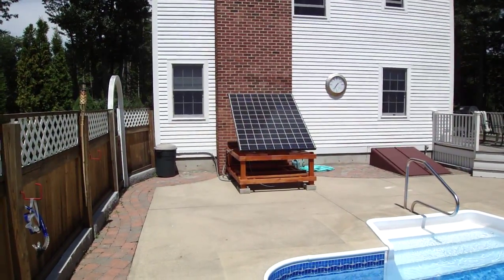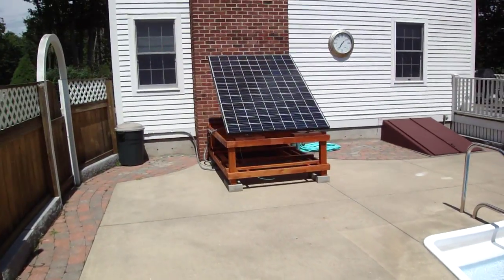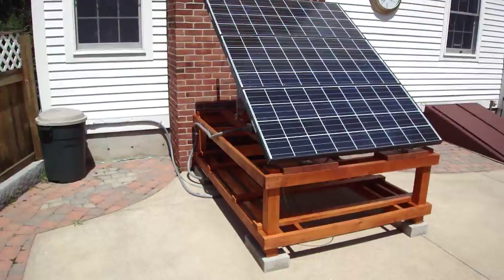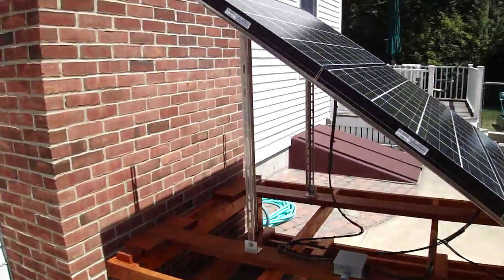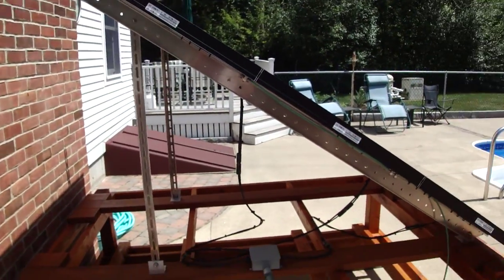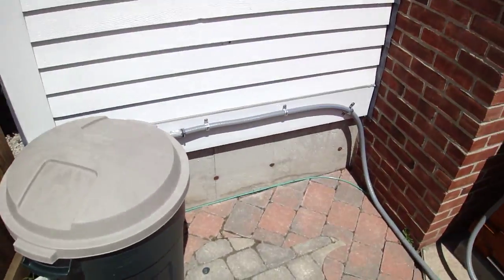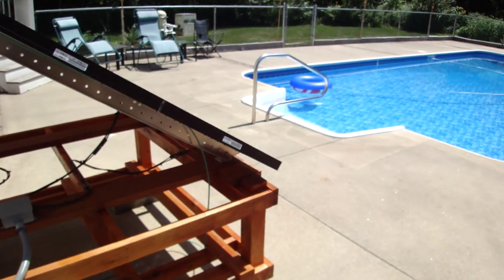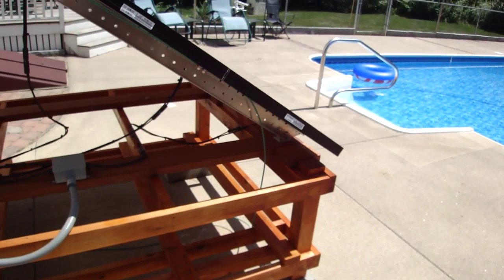These are the three 135 watt 12-volt panels that we've added. My wife and I made a cedar stand for the panels. The angle of the panels was easily adjustable using the metal rack. It used liquid conduit to tie into the house. There's also a ground wire because it's by the pool, to ground the metal structure.